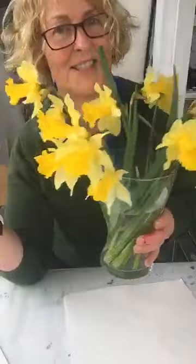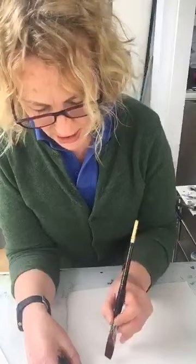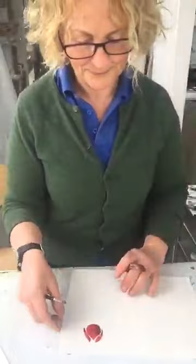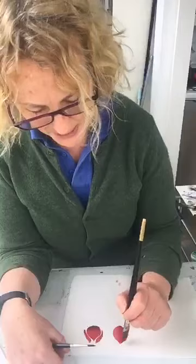Something I do quite often is painting tulips. I haven't actually got any in front of me right now — I've got daffodils, loads and loads of daffodils — but I thought I might just show you how to paint tulips. I've got some tulip-colored paints. This is my favorite shape brush, and I just use the shape of the brush to achieve a very stylized tulip. We'll do a few.